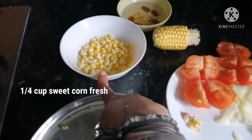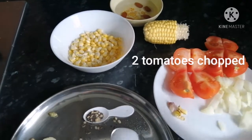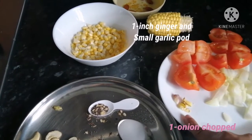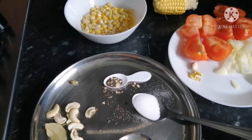For that you need sweet corn, 1 and 1/4 cup, 2 tomatoes chopped, 1 onion chopped, 1 inch ginger chopped, and 1 garlic pod.